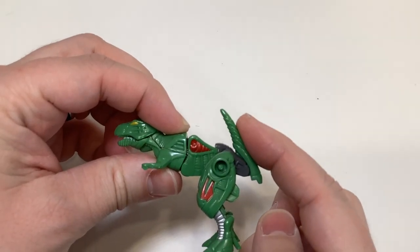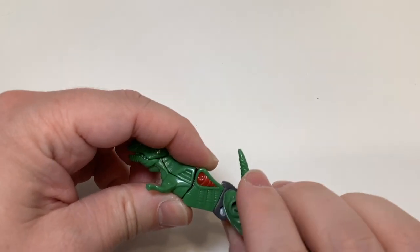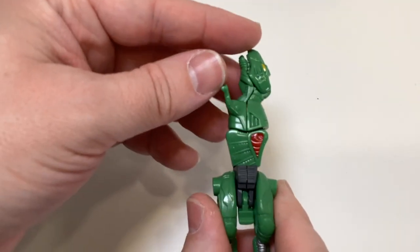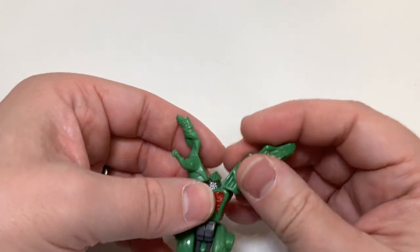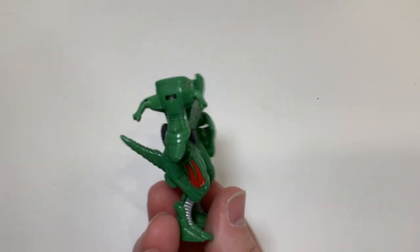Transformation is pretty simple. Fold the tail up to get it out of the way. Rotate both legs down — that should get them out of the way to rotate the waist, and you want the screw hole in the back. Then separate the upper body, but be careful not to break those tiny arms. These halves become the robot arms, so just rotate those down and you're good to go.